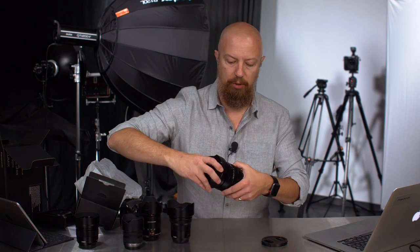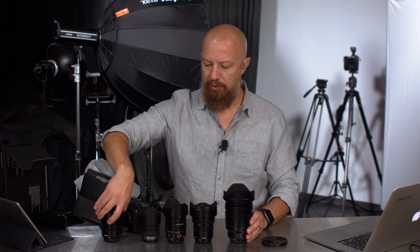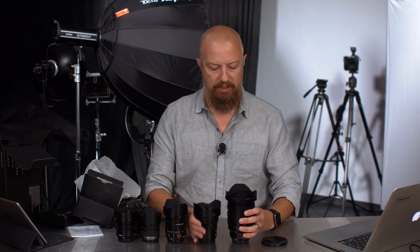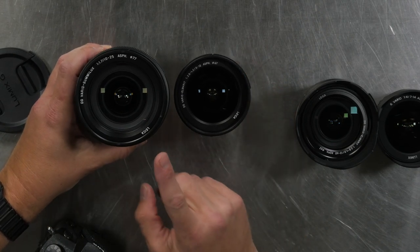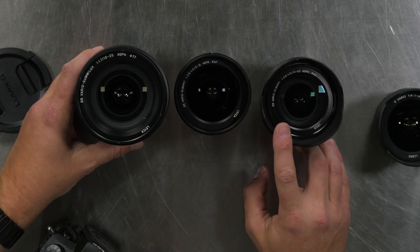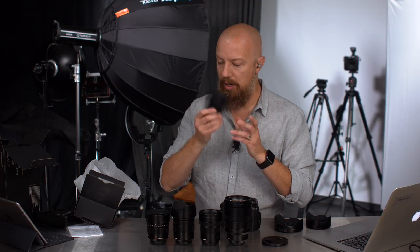Let's do a little side-by-side comparison. There is a significant size difference when you line them up — pretty significant difference. Obviously a bit heavier, though lighter than I expected. That is a big lens. Comparing to the 8-18mm which has a filter thread size of 67mm, this new one is 77mm. The 12-60 has a 62mm, the 12mm f1.4 also has a 62mm, and the 7-14 does not have a filter thread on it at all.